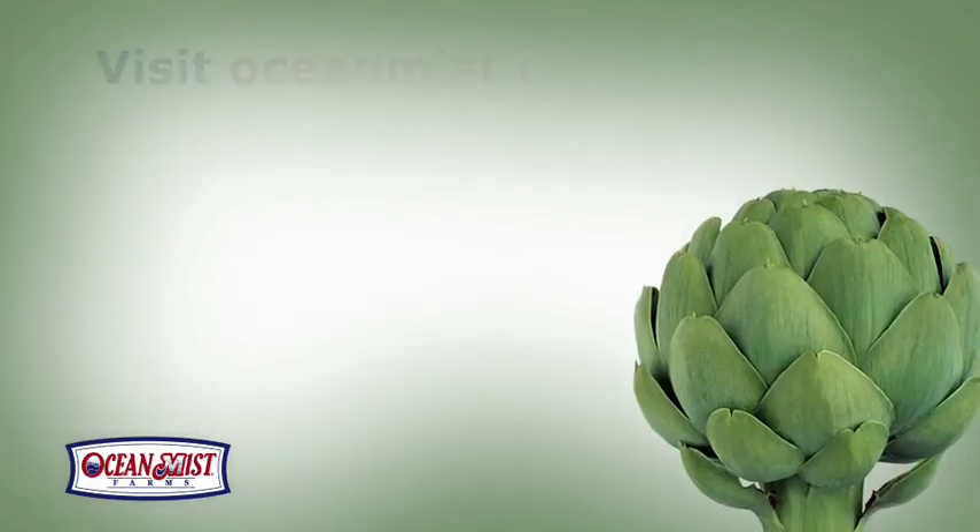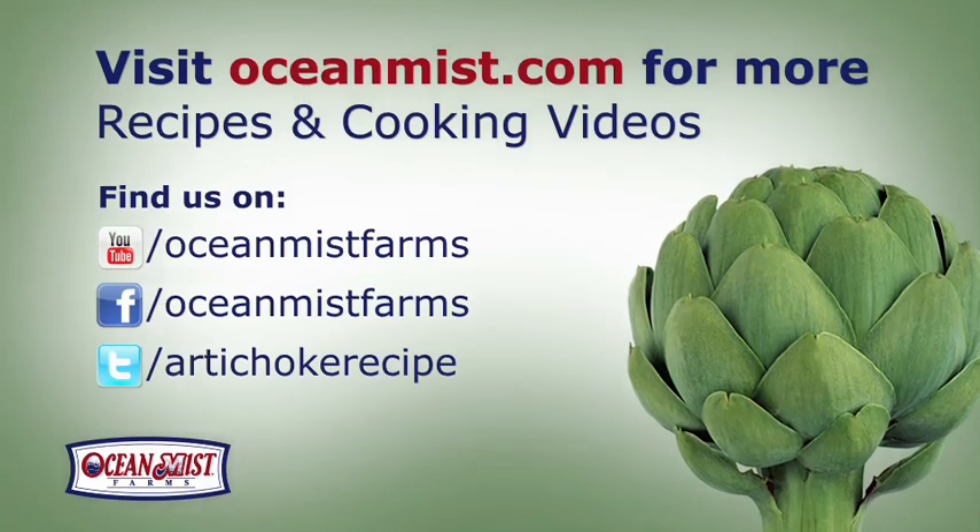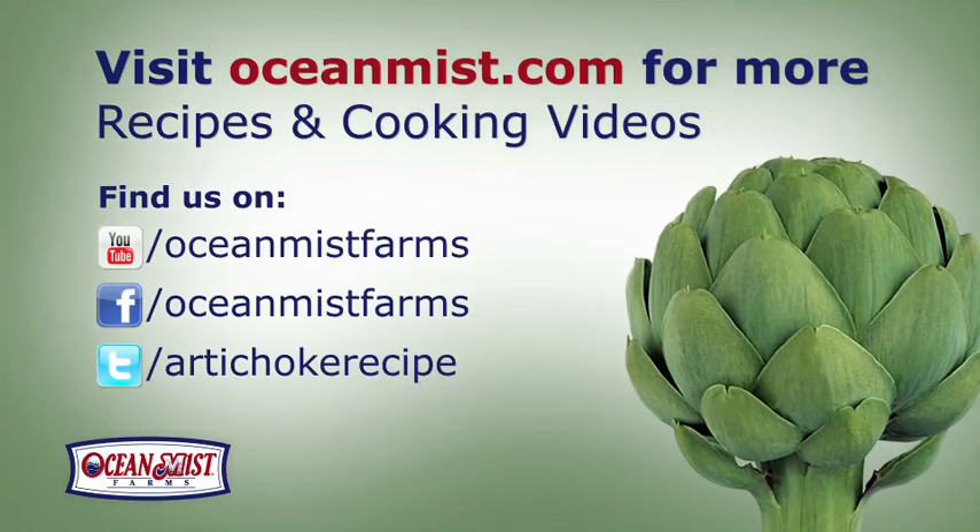For more details on cooking with artichokes, the health benefits, recipes, and cooking videos, go to OceanMist.com.